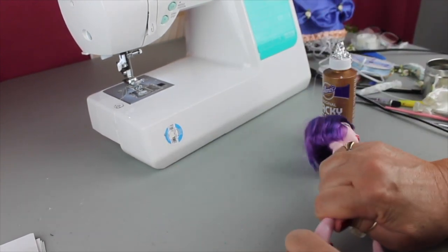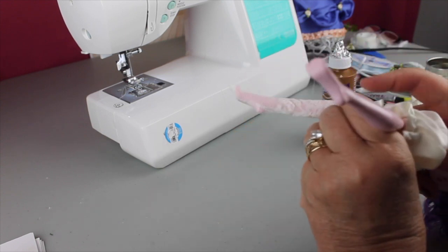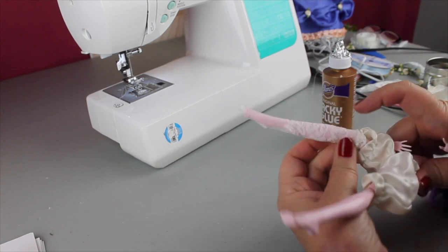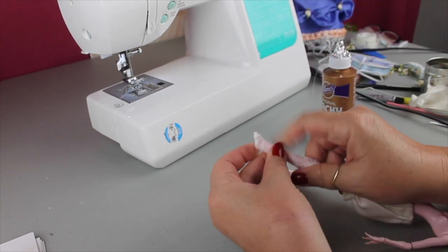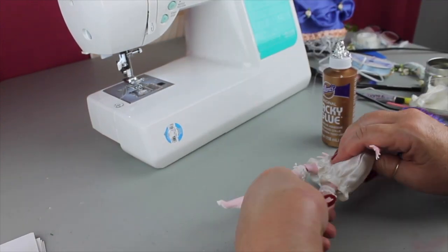Now we're going to push those stockings on and pull them down as much as we can. I'm going to make her some pointy toe shoes, so that point on the lace stocking isn't going to matter — but if it bothers you, you can always clip it off and glue it down. Alright, we've got our stockings on.